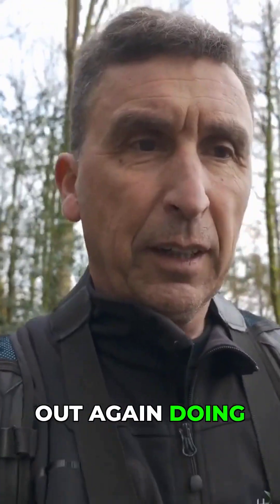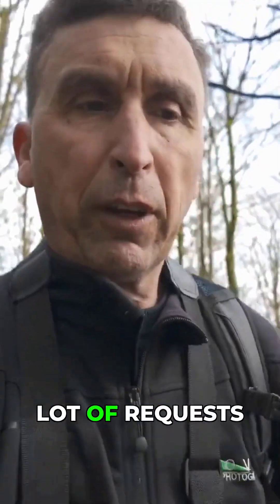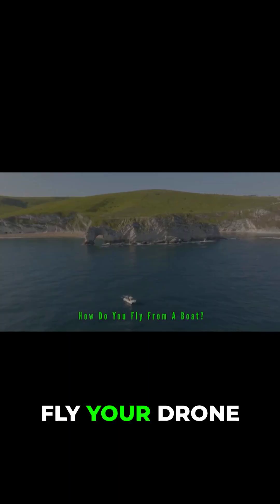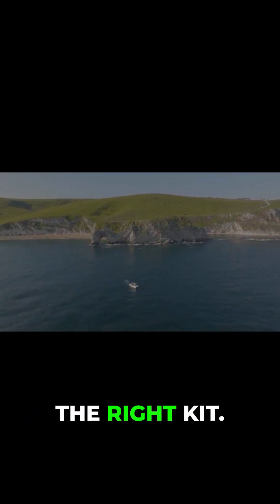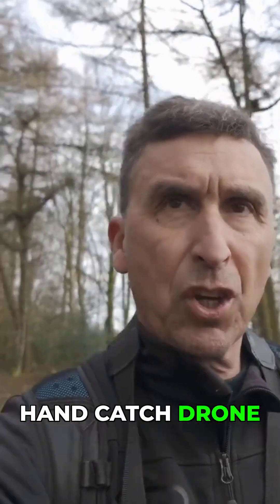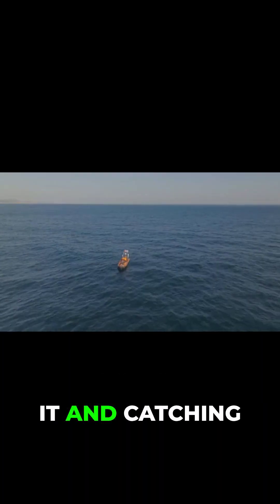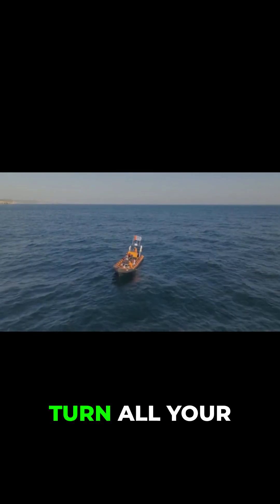I'm back out again doing a little bit of filming. I'm getting a lot of requests from people asking how do you fly your drone from a boat. Well, fairly simple if you've got the right kit. Up until this year I've been flying off boats and then getting a colleague to hand catch the drone, literally just by putting his hand out underneath it and catching it.